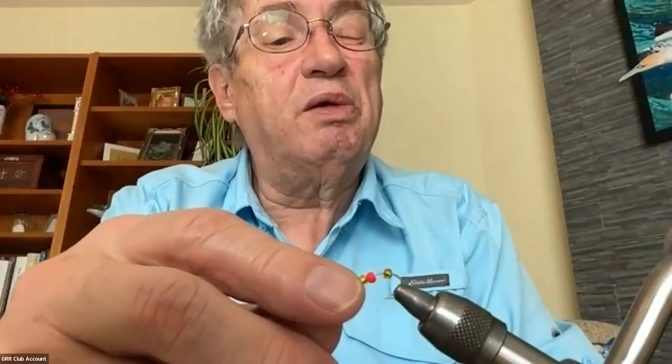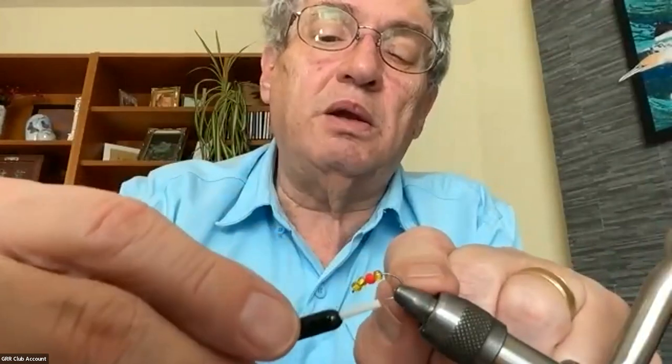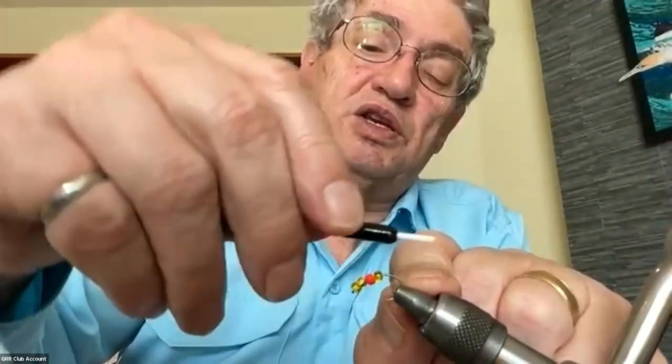The last thing in the book I want to show first is the scud, which is basically a freshwater shrimp. This is on a scud hook and I've used three greenish-yellow beads and one red one - this is for the so-called pregnant scud. I'm using green thread. I want to tie here right around the bend of the hook because scuds have that curved shape to them.